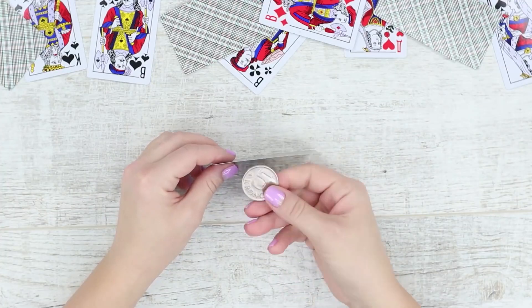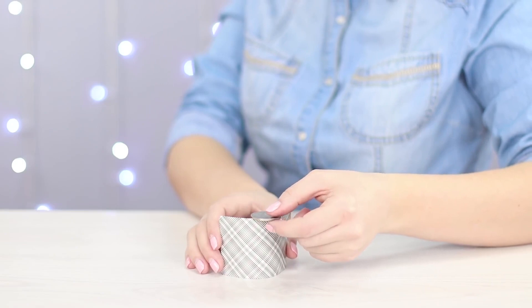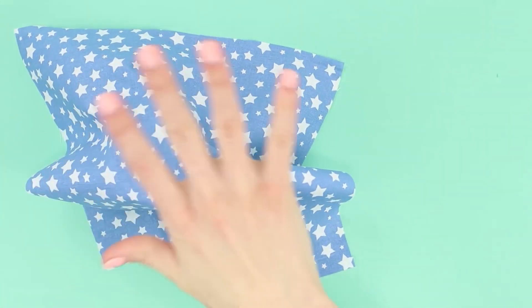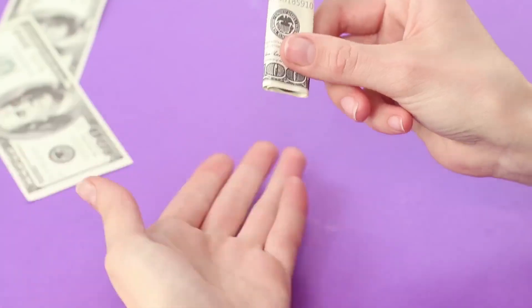Do you dream of becoming a magician and mastering the art of wizardry? Start with our new collection of magic tricks and optical illusions. Cheer up with funny tricks and surprise your friends with your talent.